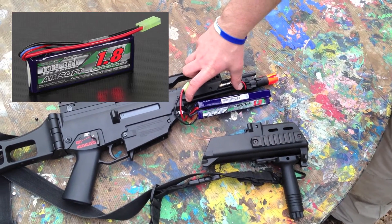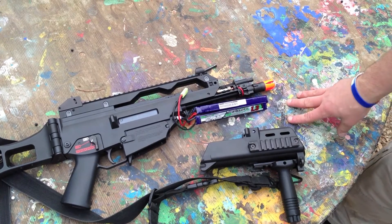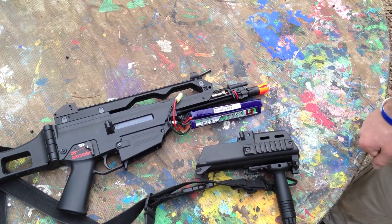The brick type LiPo you see on screen is what I was using before, and I was very pleased that I was able to switch over to this other battery that I already had so I can use multiple batteries in my gun. As I find different types of LiPo that fit, I'll let you all know.